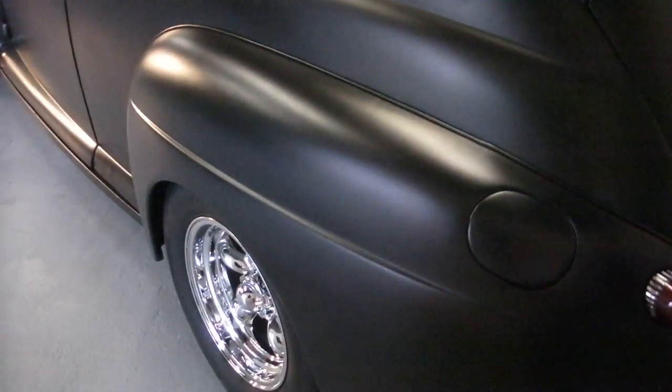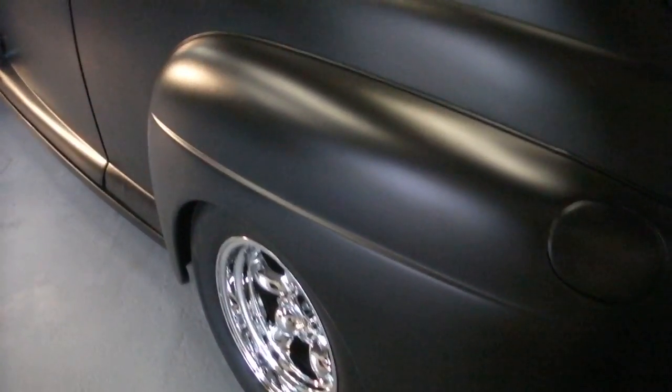The tail lights are all frenched in — it's got a 59 Cadillac tail light on it. The car's got a good stance too, it's got a good look. Chrome plated wheels, so you don't have to polish them.